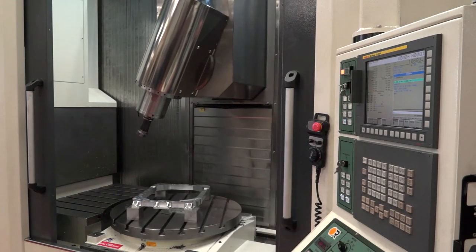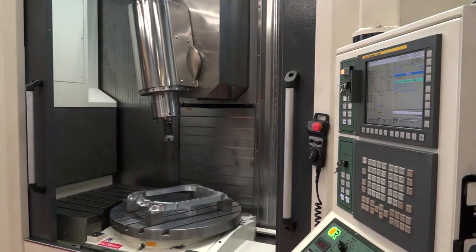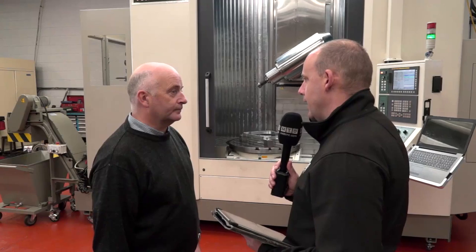Now this particular model from Victor has been around for about 18 months or maybe two years. It's a fairly new machine to the market but it has been quite popular. What were some of the reasons that you opted for this AX800?